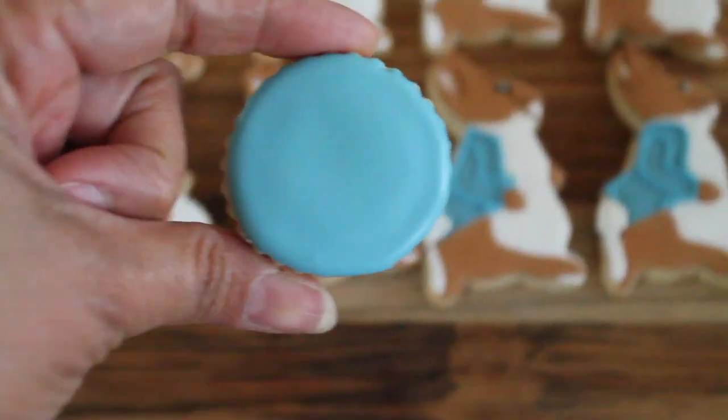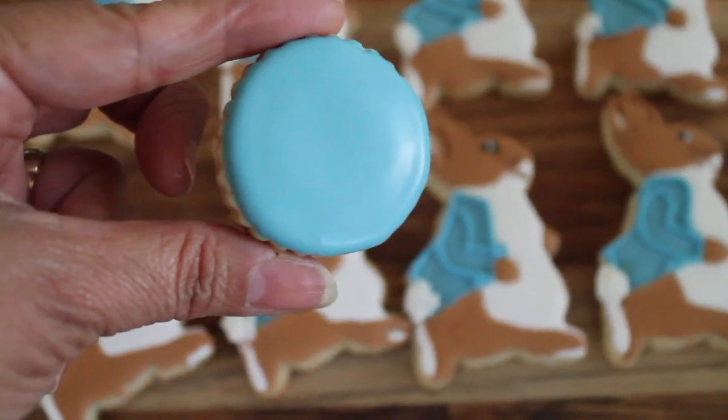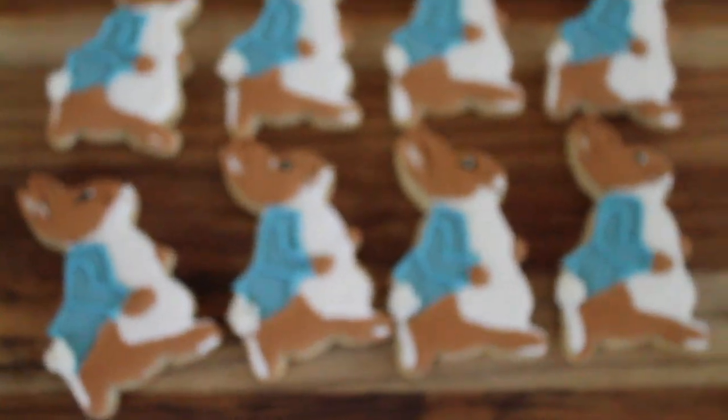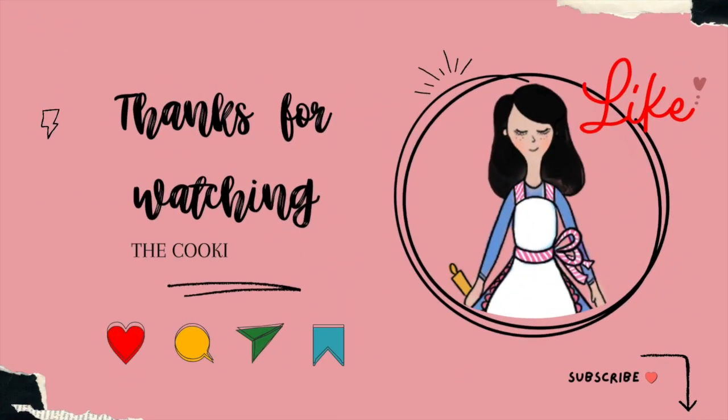And this is how I like to tint Peter Rabbit blue royal icing. That's it for today, guys — thank you very much for watching. Don't forget to subscribe and push the notification button, and see you next time. Bye bye!